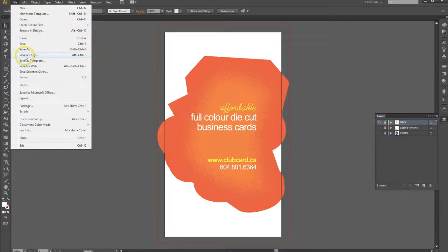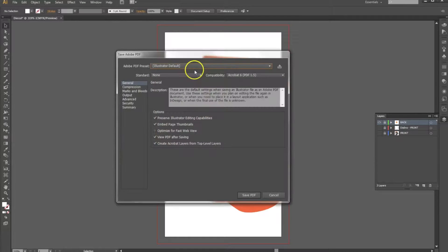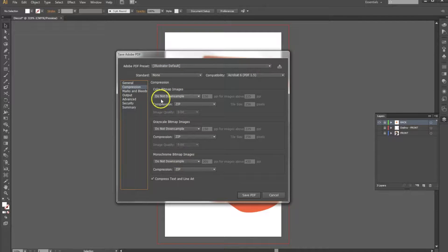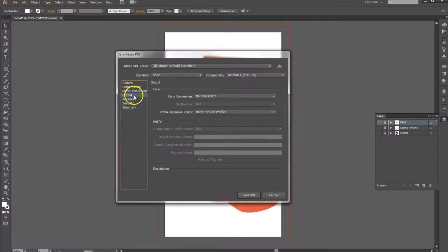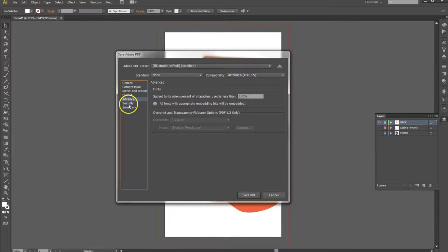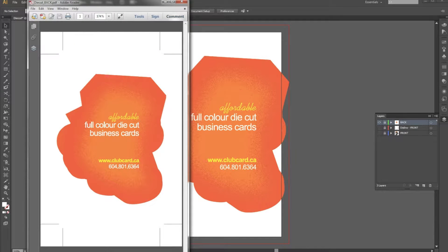We'll go File > Save a Copy, and we'll call this "die cut back." Save it as a PDF and hit save. Now we're going to go with the Illustrator default settings where there is no compression — it all says do not downsample. We're going to add some trim marks and ensure that the bleed is checked. Everything else can be left as the default — no color conversion, no inclusion of profiles. So we'll hit Save PDF, and there you go — there's the back side.